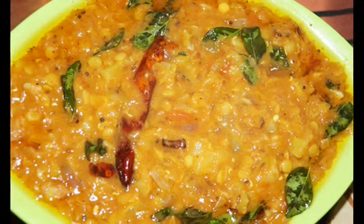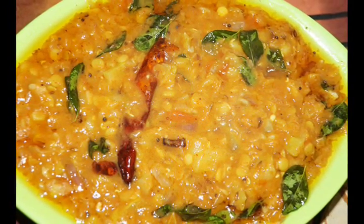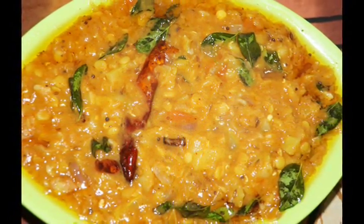Bottle Gourd Dal Fry is ready to serve. Please don't forget to subscribe us on YouTube. Thanks for watching.